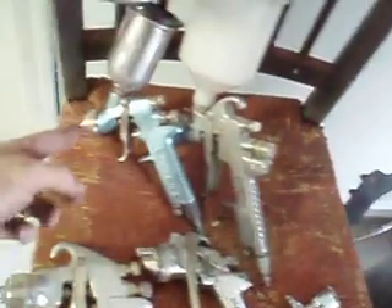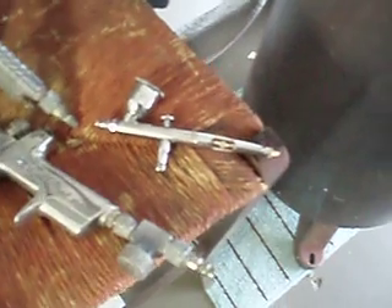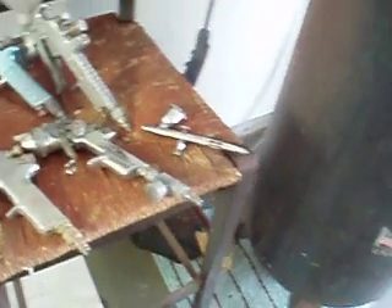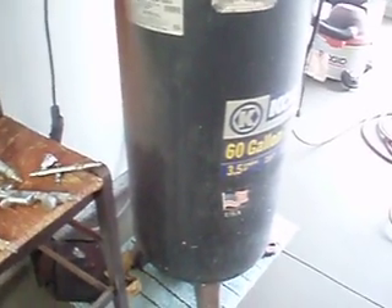What I'm going to use today is the Velvus conventional — it's a pretty good gun. I also have an Iwata, a Sata, and a couple of other Velvus touch-up guns. The Velvus is a great gun — I'd say it's one of the best guns you could buy. If you have a few more dollars, you could buy the Iwata, and I'd definitely go with the Iwata. I have a 60-gallon compressor, but you don't need one that large. A friend of mine uses a 21-gallon tank and painted his whole car at one time, so any compressor will work.